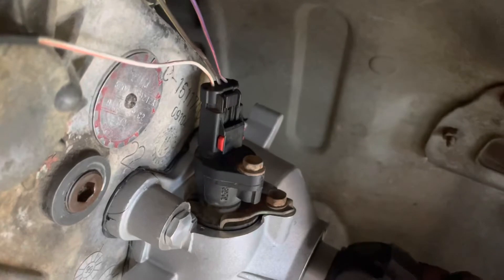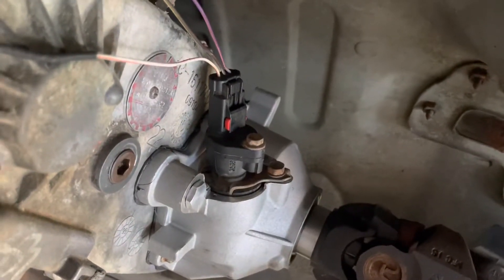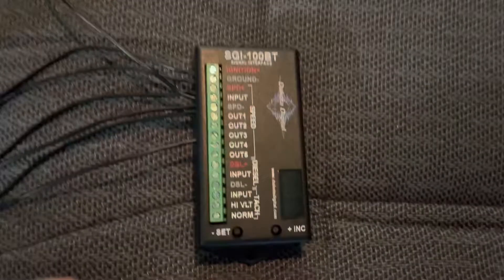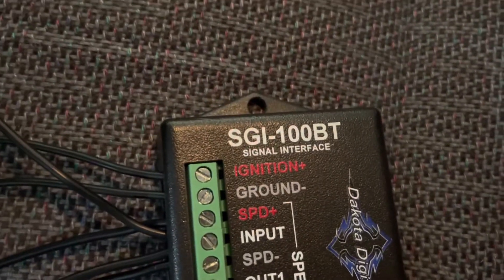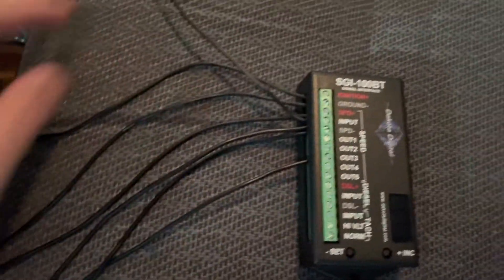Here's the three-wire Jeep speed sensor on a 2000 Jeep Cherokee. The wires from top to bottom are 5-volt reference, ground, and signal wire. Here's the Dakota Digital signal interface for the three wires off the Jeep speed sensor.